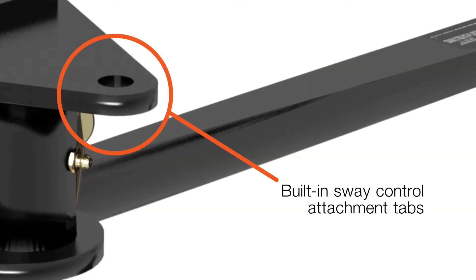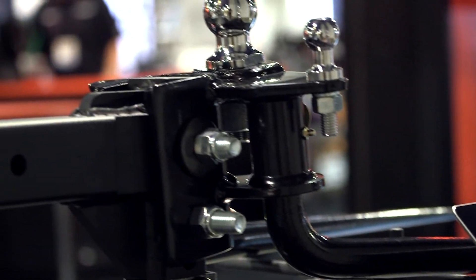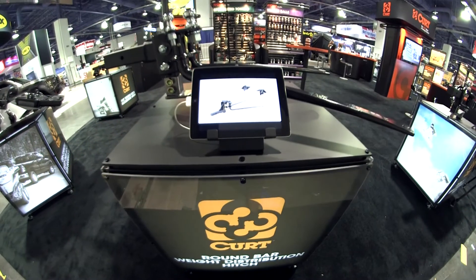It has built-in sway control attachment tabs, offering a towing capacity up to 14,000 pounds gross trailer weight and a tongue weight of 1,400 pounds. The Curt Round Bar Weight Distribution Hitch is the perfect road trip companion.